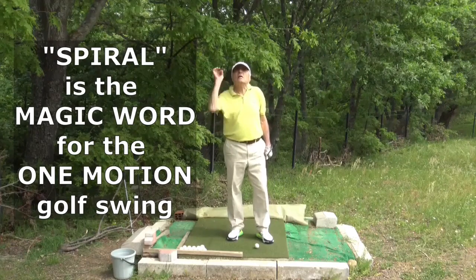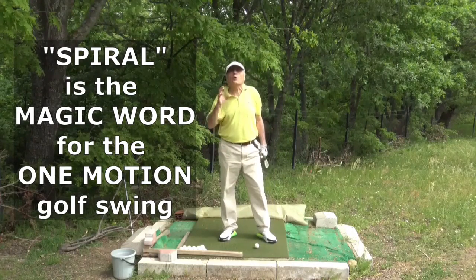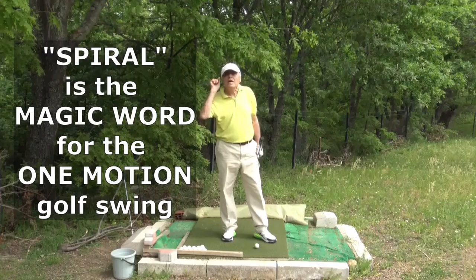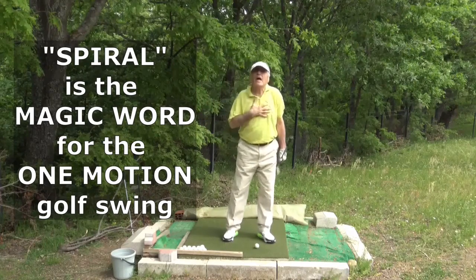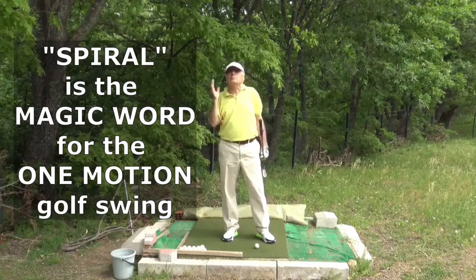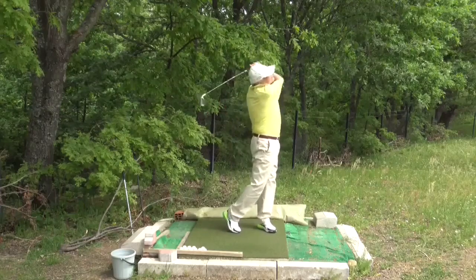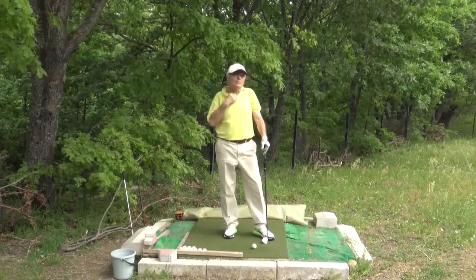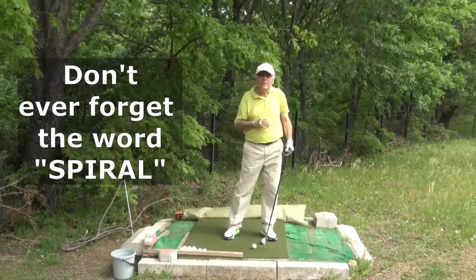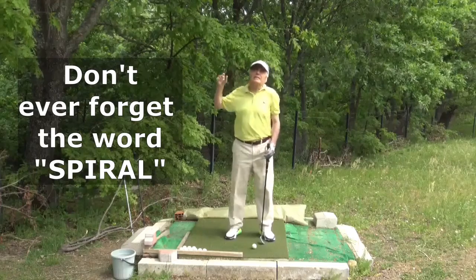Spiral means swing. You imitate to make a spiral out of your body — that's all. There is only one single task for you to copy, for you to imitate: make a spiral out of your body. The rest will come by themselves. It will automatically put everything in place to end up playing a great golf swing. If you copy the spiral, then you stop sliding to right and left, and you stop turning.